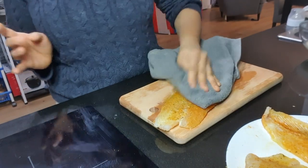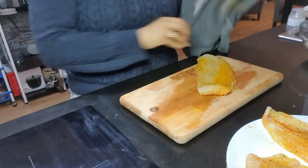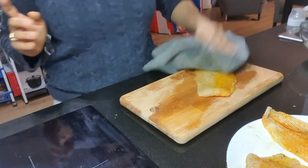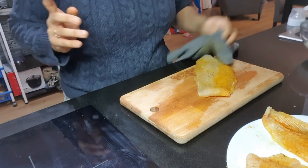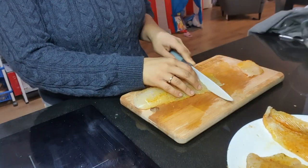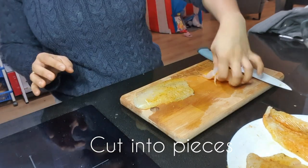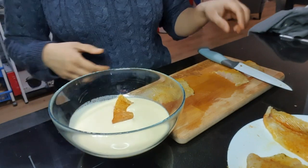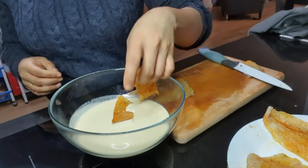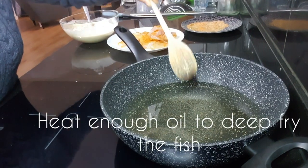Now I am tap drying the fish again. As I mentioned, we added salt, so because of the salt the fish released extra water, and we have to remove that extra water. Now I am cutting the fish into medium sized pieces. Pieces should be not too big, not too small. Now I am adding the fish into the batter.